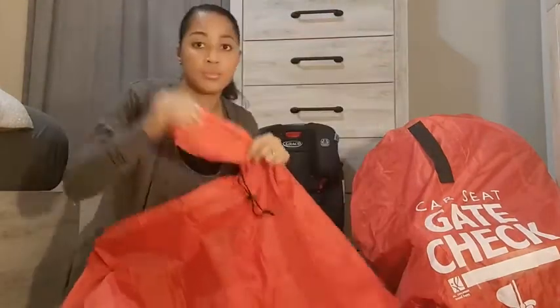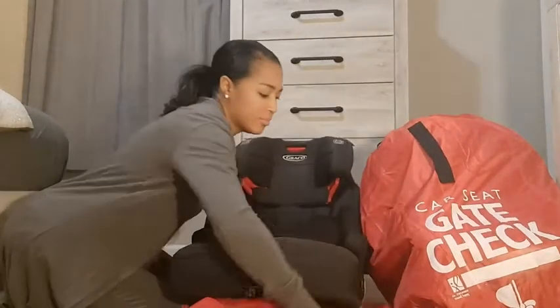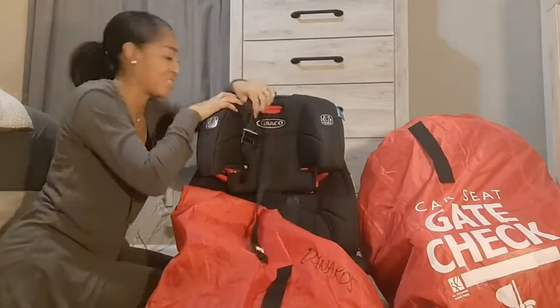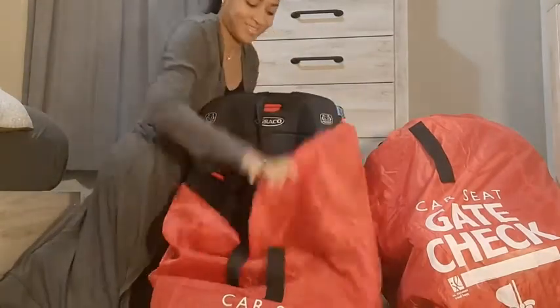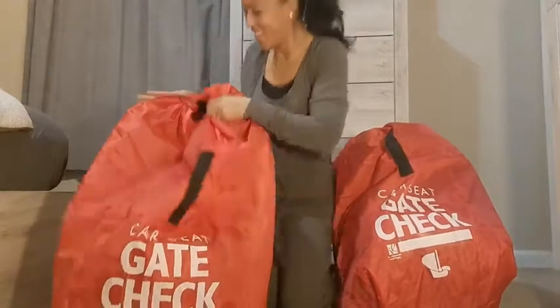Open up the nice white base again, and as you can see I'm putting in a large convertible toddler car seat — and it still fits perfectly. Make sure you get those straps, bring it up, pull your drawstring, and voila! You have two handles for easy carrying through the airport.